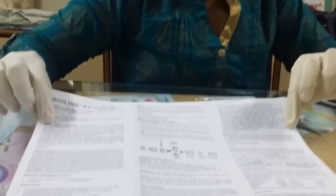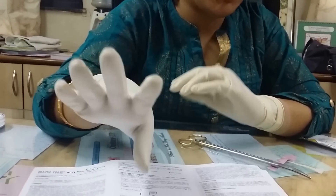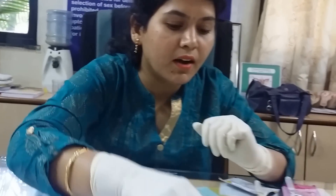Every kit will come with one instruction paper like this — please go through all the instructions before you do your test. Every kit has got some particular sensitivity and specificity, but you don't need to worry about all those things. Once your urine pregnancy test is positive, please go and see your doctor immediately, because we have to confirm it by doing ultrasonography.